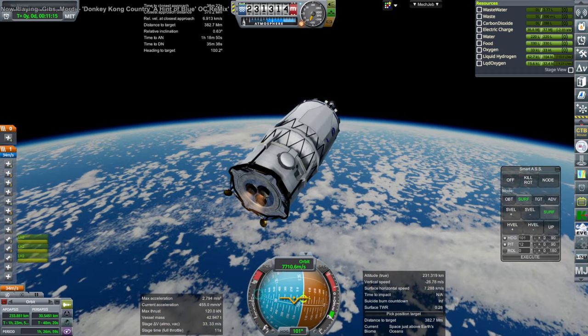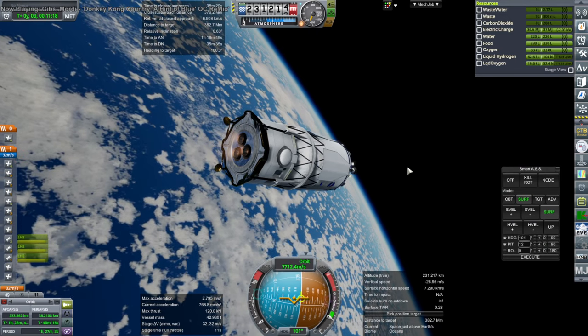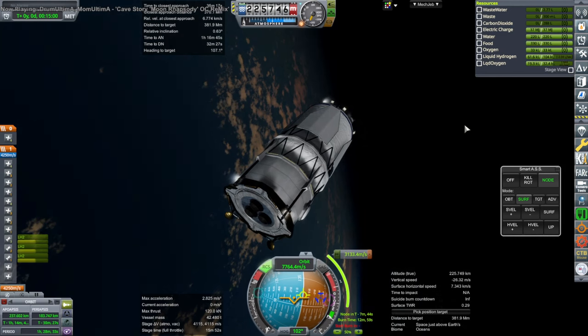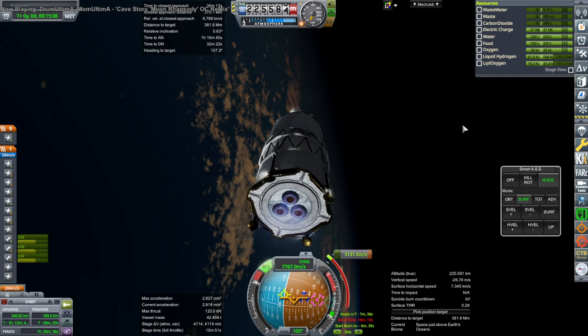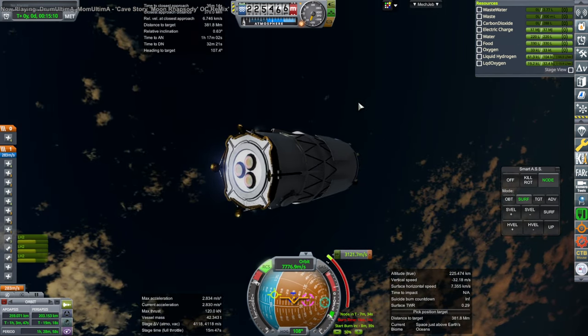This New Glenn rocket by Blue Origin does have a recoverable first stage that lands on a drone ship, so I reserve a little bit more than 20 seconds of fuel there for its recovery — that should be more than enough to have it do a braking burn and then land. I dumped the second stage at sub-orbit and then completed orbit with this stage, and then here we have a very long burn over to the moon.